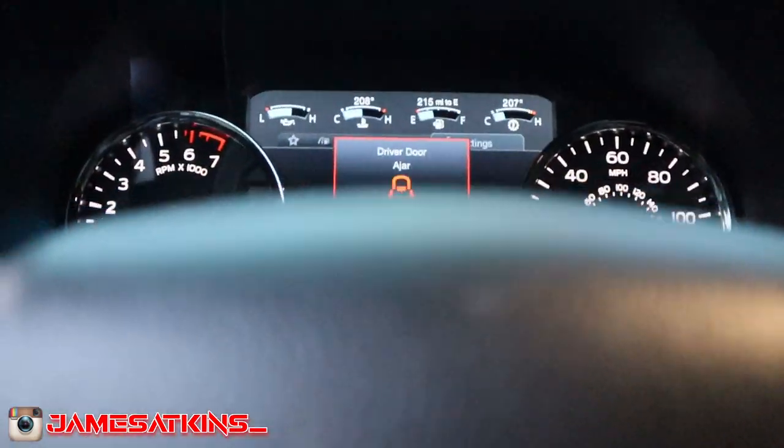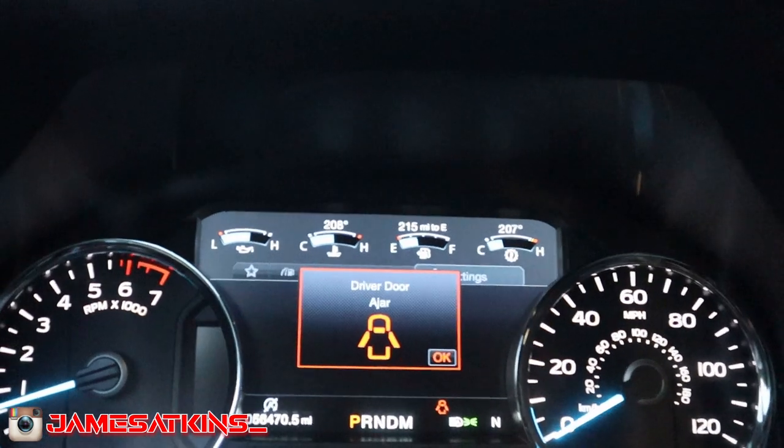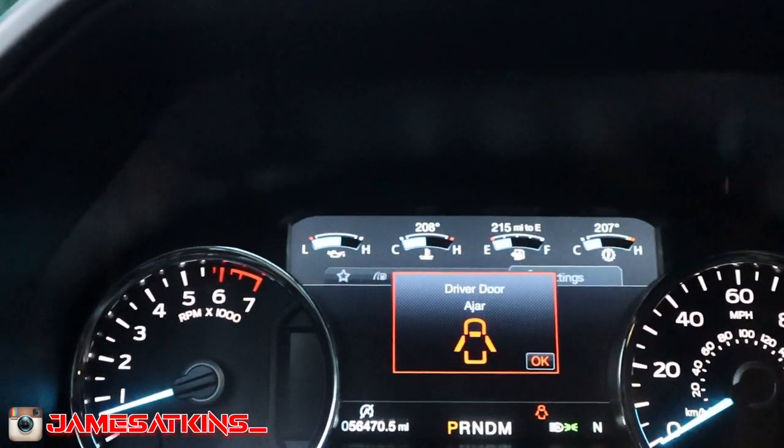If you like it, drop a thumbs up and a comment below on something I may have missed or what you think about the changes I made. If you're familiar with FORScan, what other suggestions should I make to my truck? Be sure to subscribe. I already showed you the gauge temperatures — still don't know why the oil lamp isn't showing.